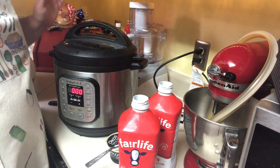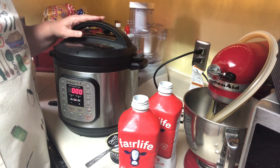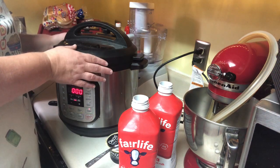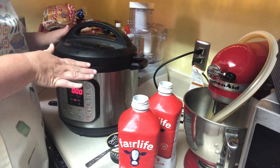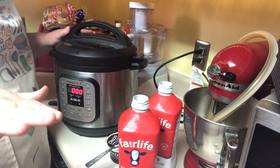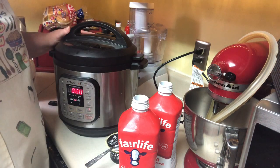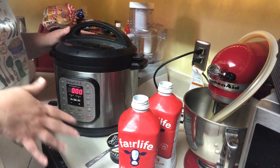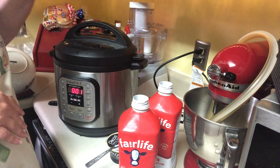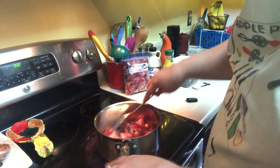I'll check back at the end of nine hours to show you what it looks like, but basically you just leave this alone all day until your eight or nine hours is up. Then you take the lid off, put some paper towels over it, take that insert out of the Instant Pot, put a plate upside down over the paper towels, and stick it in the refrigerator. The paper towel absorbs the condensation so it doesn't fall back down and make your yogurt runny.